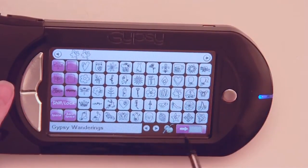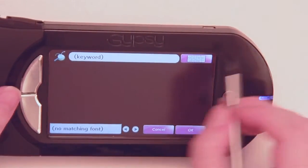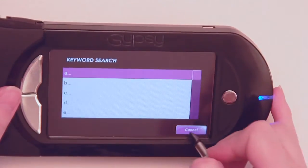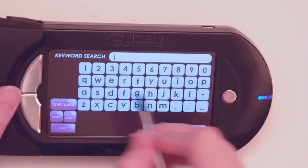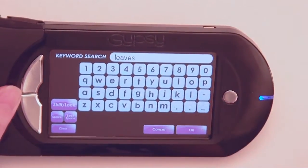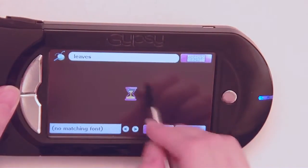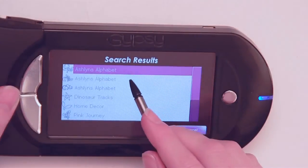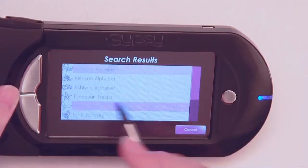I'm going to click on my little bug here that has a little magnifying glass — this is my little search buddy. I can go to this keyword bar and search alphabetically, or I can select this little keypad here and type in the word 'leaves.' It's going to bring up all of the cartridges that have leaves in it. I'm going to select Home Decor.